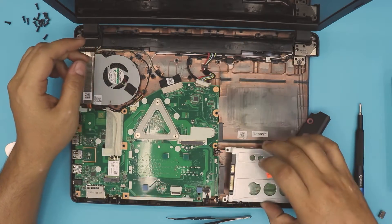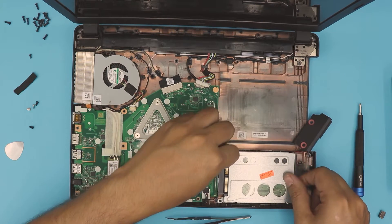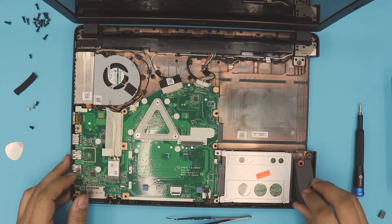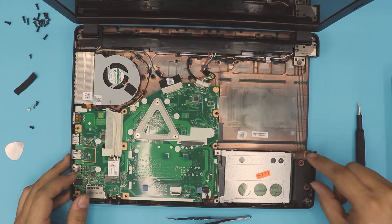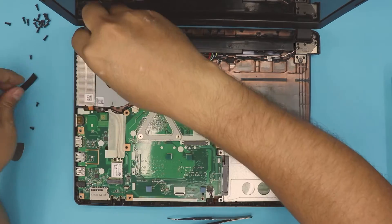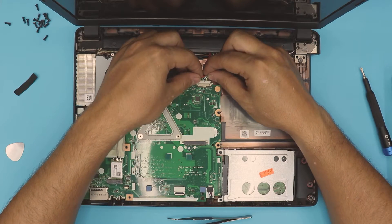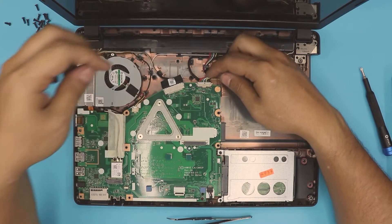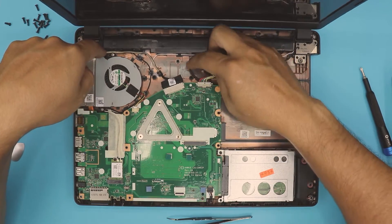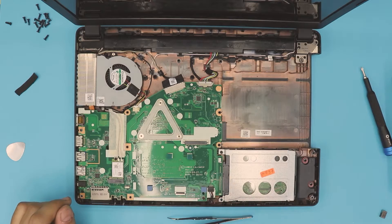Now that the RAM is confirmed working, place the hard drive in an offset position with a small gap, then slide it toward the connector. Align the speaker over its contacts and place it in. Put back the three screws for the fan, one screw for the motherboard, and one for the hard drive. Connect the battery connector evenly toward the motherboard and make sure all cables are sitting nicely without being pinched.